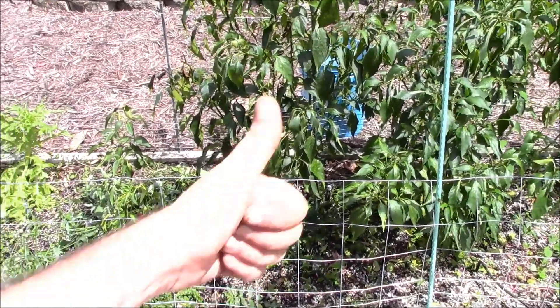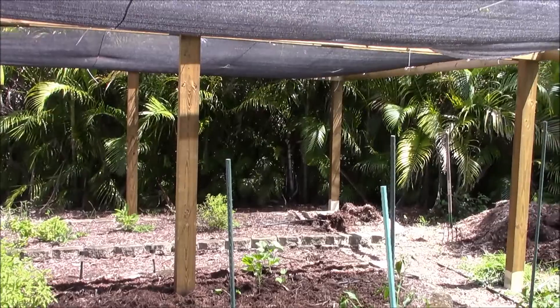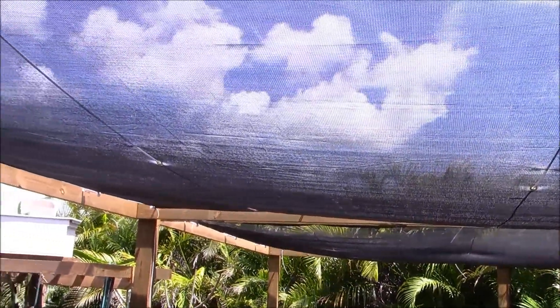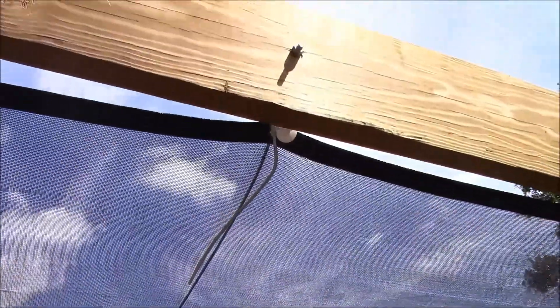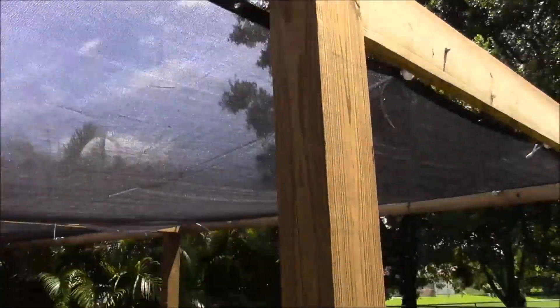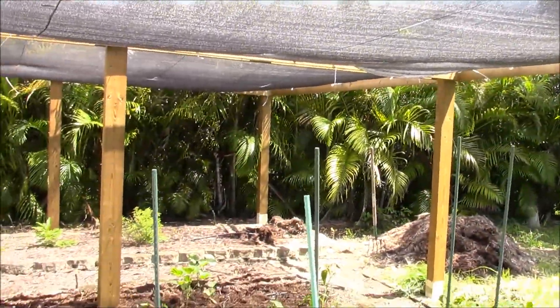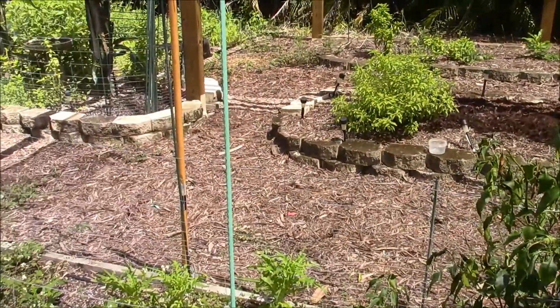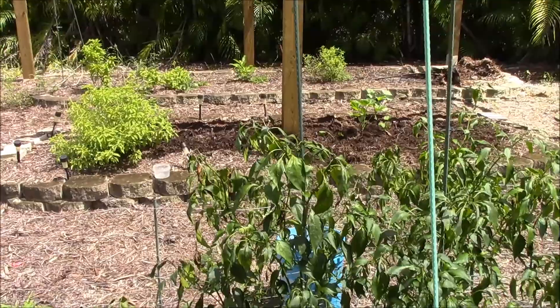Hello all, Tim here. This is a progress update. You'll see here this is Southwest Florida zone 10b, so you can imagine it's hot. I invested in shade canopy which seems to be working fantastic this time of season, because usually in these beds they're covered with mulch and there's nothing growing in them, but this season was a little different.